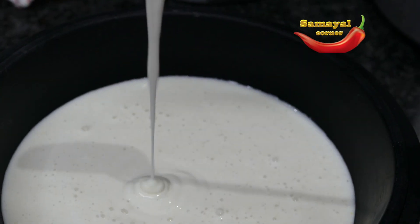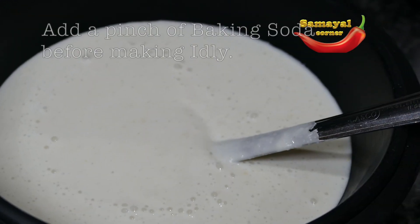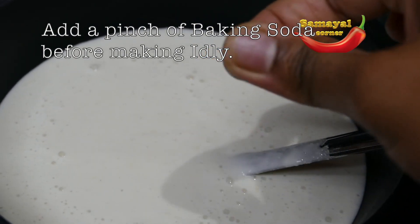The batter has to be very thick. I will add more salt. Then, I will add a pinch of soda.